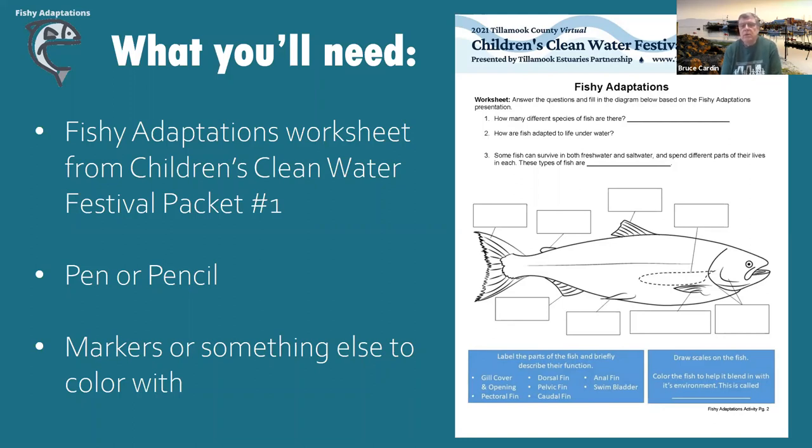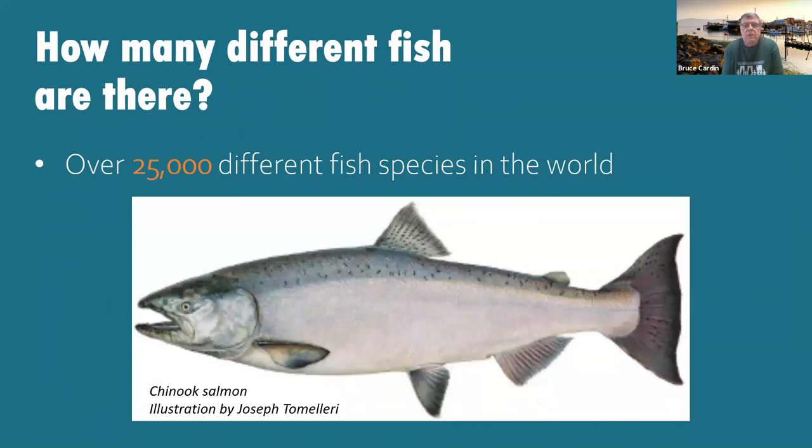The first question on your sheet is: how many fish are there? There's over 25,000 different fish species in the world. That's a lot of fish all over the world. The fish shown here is one of our native fish in the area. It's called an anadromous fish, and we'll talk about the definition that goes along with that too. So the first answer is 25,000 different fish species in the world.